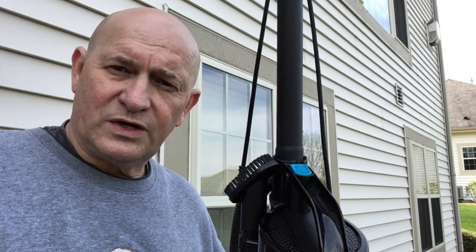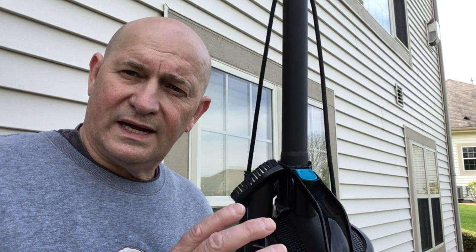But like anything, occasionally you want to give it a good thorough cleaning to keep it working at optimal efficiency. So let's take a look at how we do that.